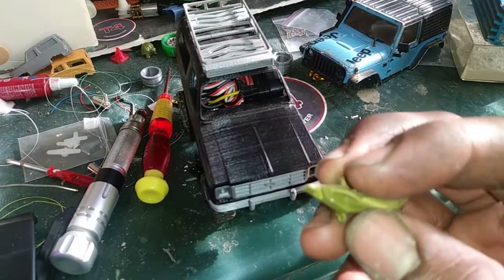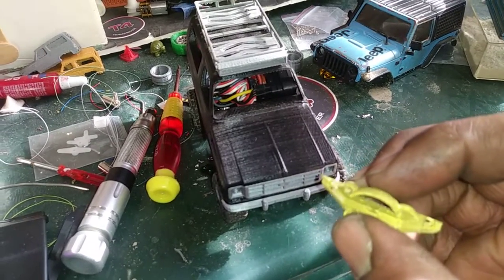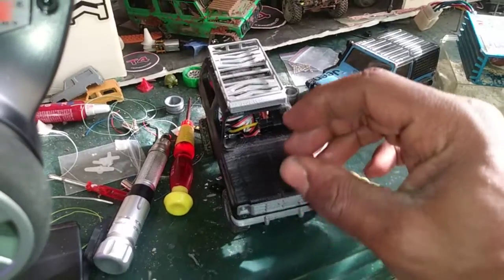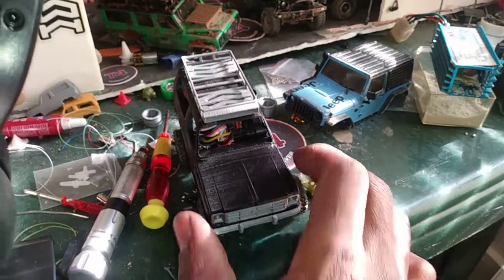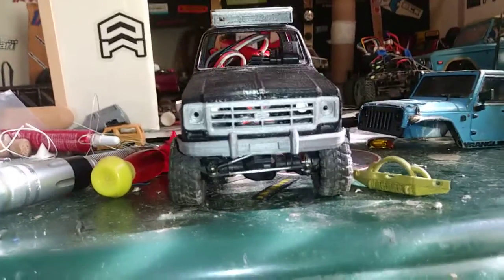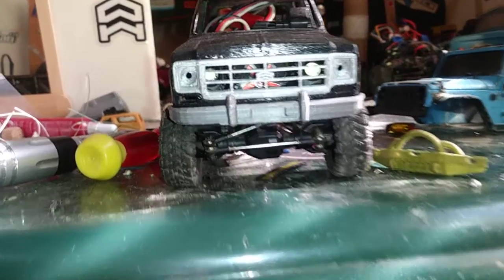I got a second version of the truck coming out where the hood is going to open up - that's where you put your battery - and it'll have a little battery cover and a little motor cover. That's going to look pretty cool, pretty epic. I think it looks pretty scale with the little radiator fan.